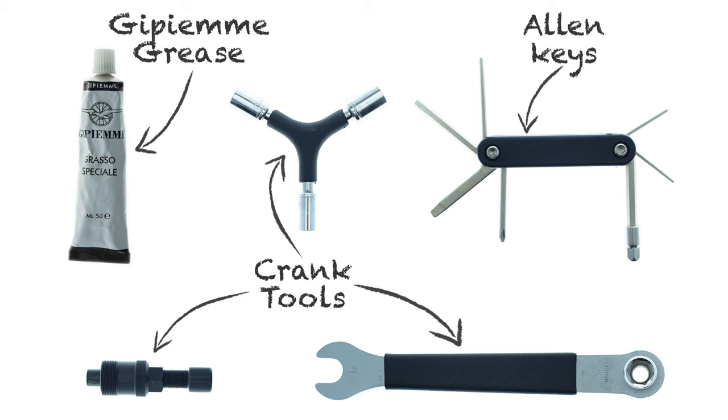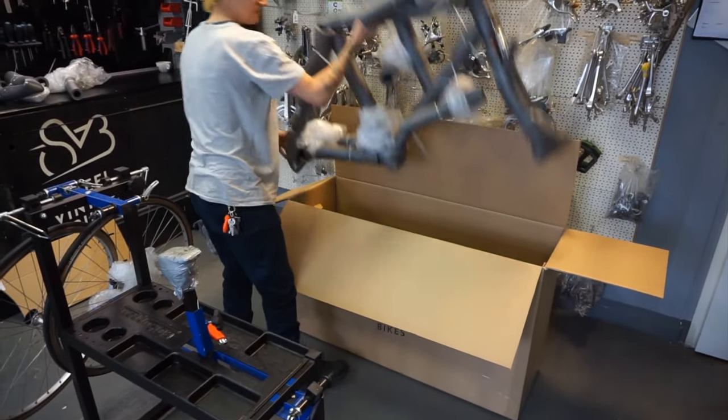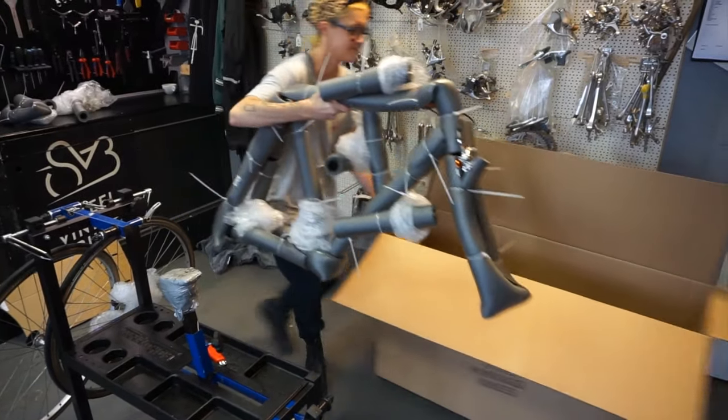To actually assemble your new vintage bicycle, you will need a set of allen keys, some crank tools, and some GPMA grease, all of which is available on our website. When your dream bicycle arrives in the post, we suggest...